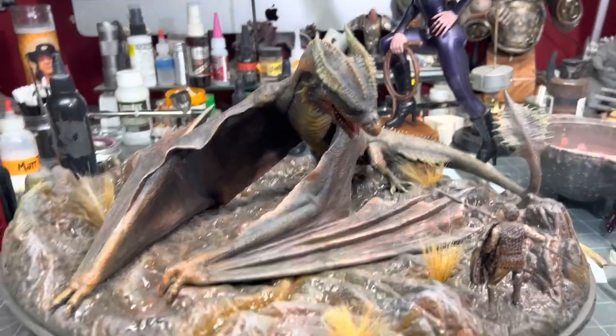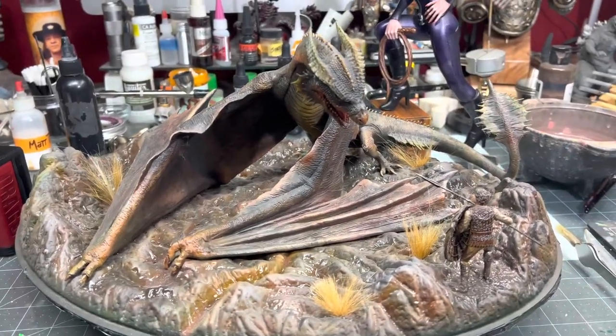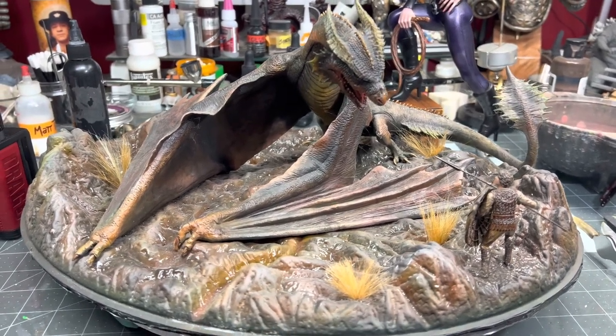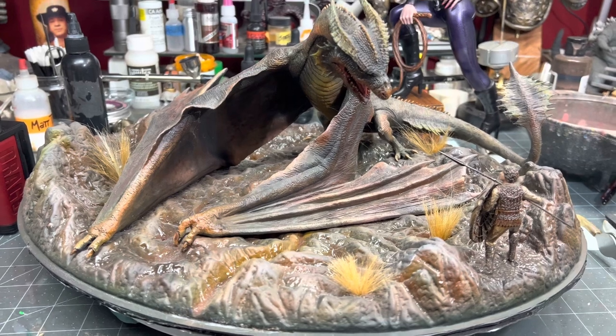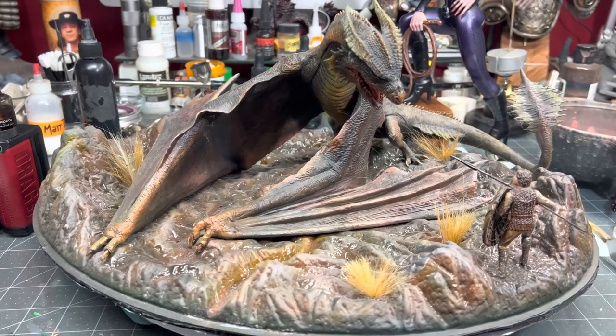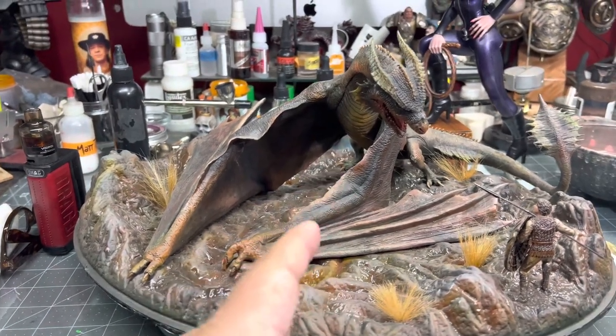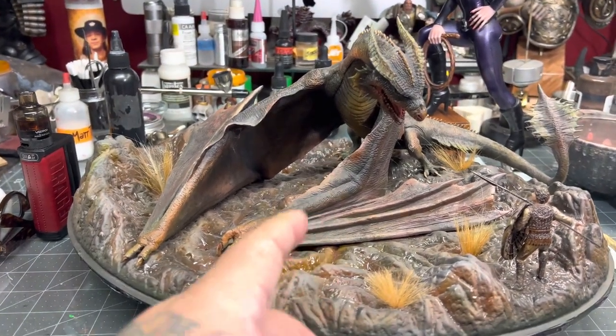Hello everyone, Gilbert here. Welcome to Red Dragon Modelworks. I've got a little something here that I'd like to show you. I got a comment by a subscriber named Metropolis, and he was asking if I had ever finished the Dragon Slayer Vermithrax.